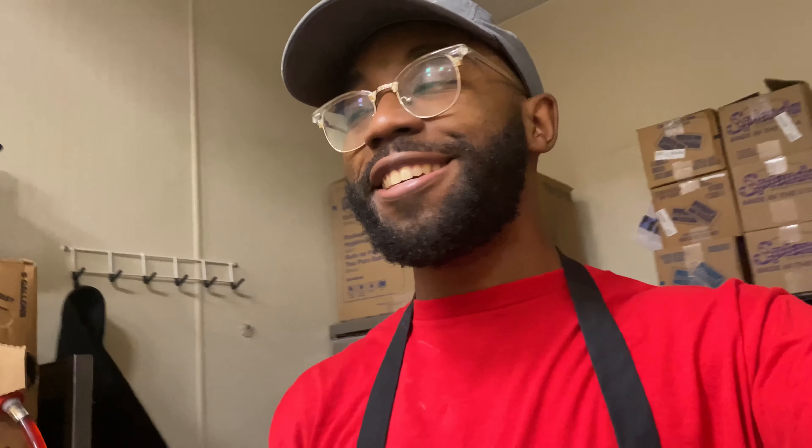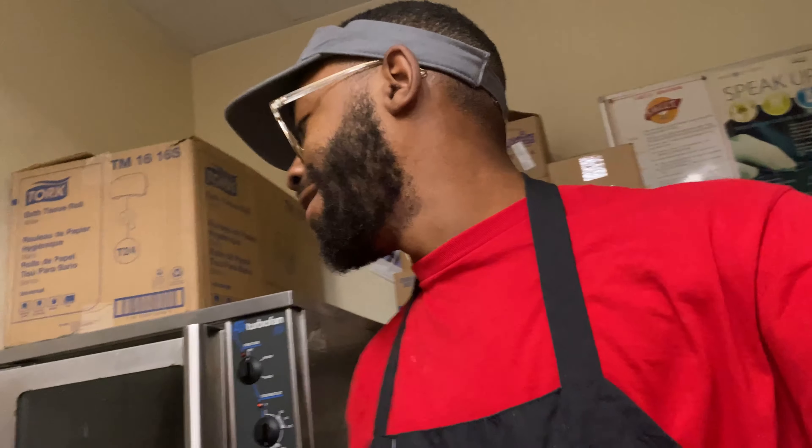What's good YouTube, we back at it. So listen, this vlog right here is like extremely illegal - I'm not supposed to be doing this. But basically I'm gonna show y'all how we make donuts and just show y'all what working at Krispy Kreme is like.